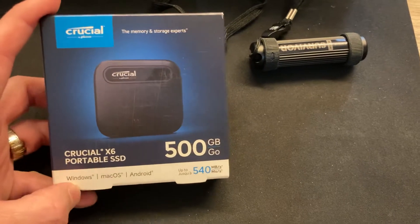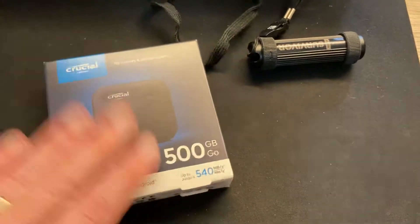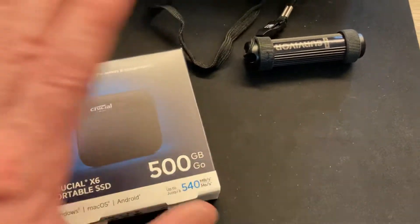What I love is, as you can already see here, it works on Windows, Mac, and Android — so if you need to use Android or whatever, it supports that too. Good stuff.